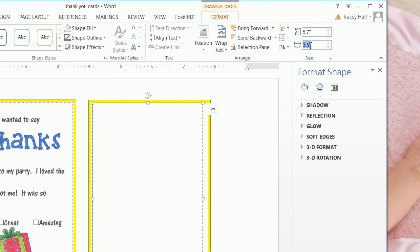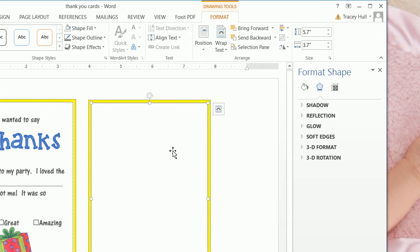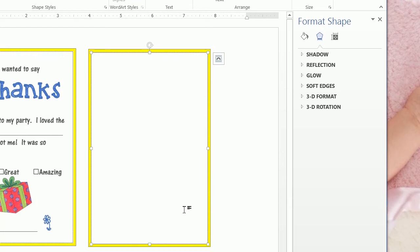From here, we want to make this 5 by 3 — I'm sorry, 3 by 7. And then if we want to move this around in a fine-grained fashion, we can ensure the object is selected and then use the arrow keys to position it.